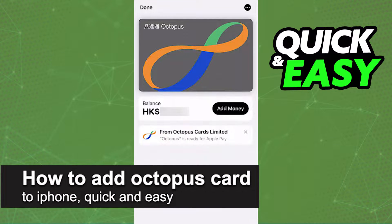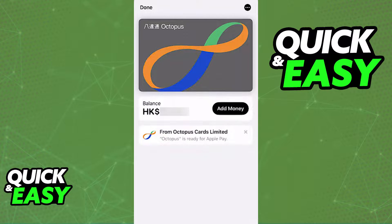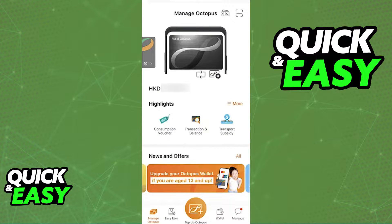In this video I'm going to teach you how to add an Octopus Card to iPhone. It's a very quick and easy process, so make sure to follow along. Adding an Octopus Card to an Apple Wallet so you can manage your balance through the Apple Wallet and use your phone contactlessly to pay for rides is extremely simple.